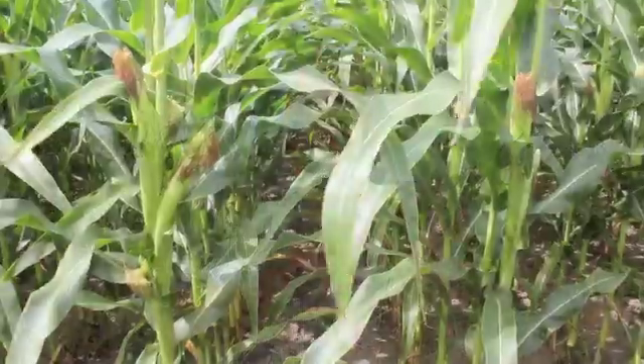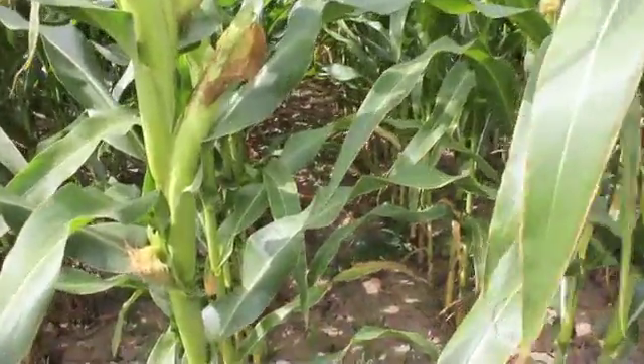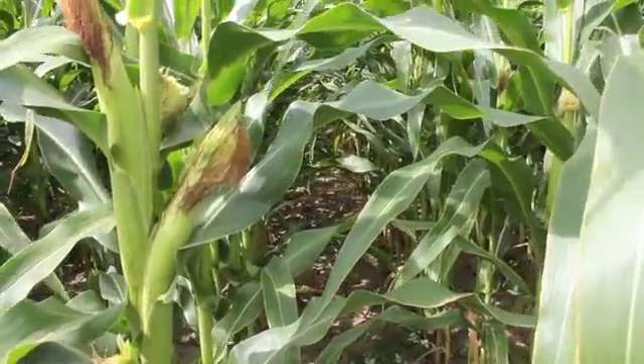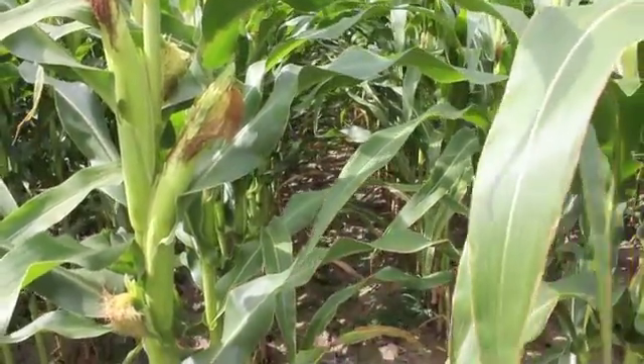Here at Allura, this site has about a 10 for phosphorus soil test and about a 65 for potash. Because it was that 65 for potash, we broadcast 200 pounds of potash first before we tried any of the starter treatments.